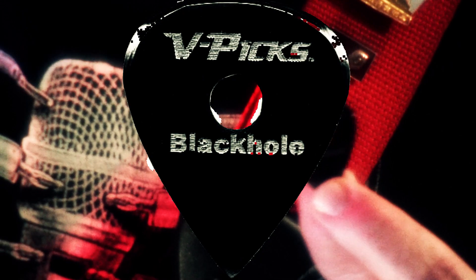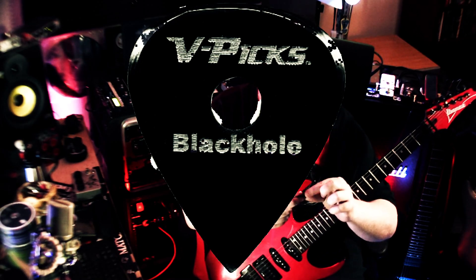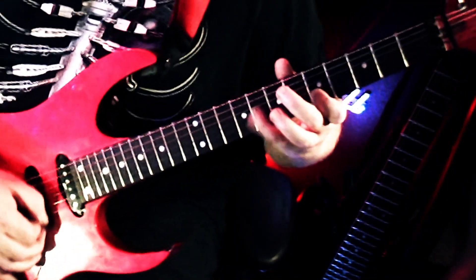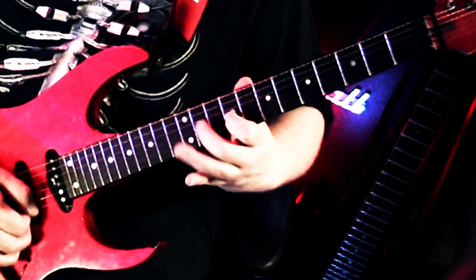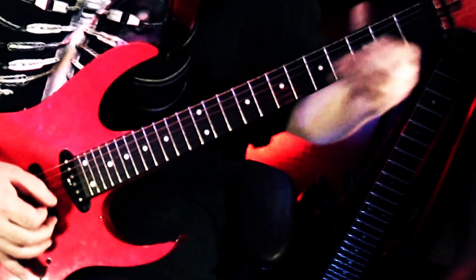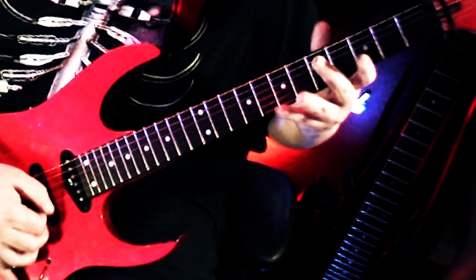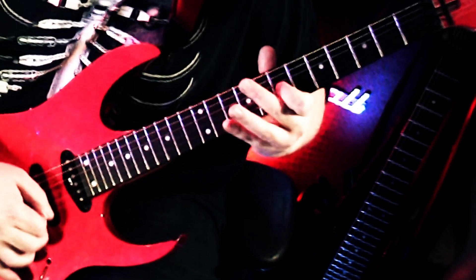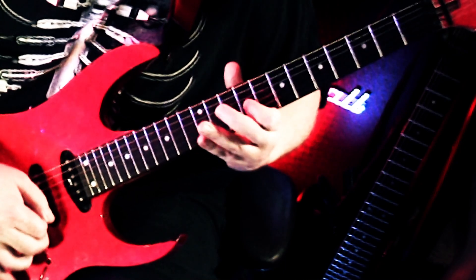A lot of vendors now are starting to make pointy picks. V-Picks were doing it long before that, and believe me, they have mastered it. This is a wonderful pick — it's sort of my V-Pick Switchblade signature thing but with a nice hole in the middle. And this point is perfect. The way they've shaped the pick, the point is incredibly precise.